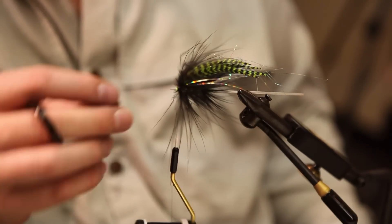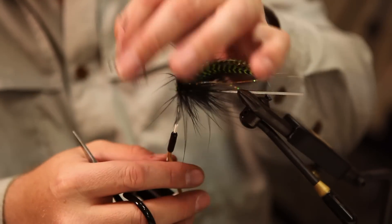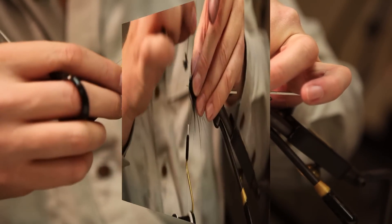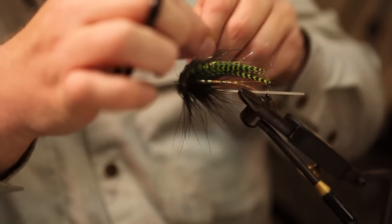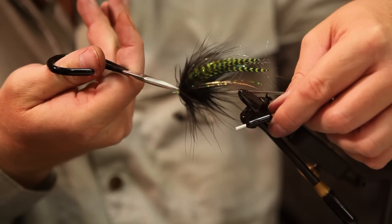Two to three turns of marabou — doesn't take a whole lot. Just something wispy that's going to move in the current. We're going to finish this fly off with just a couple of turns of black schloppen. Two and a half turns or so is all you need. Just a little bit of room for it.